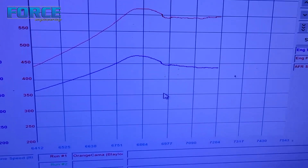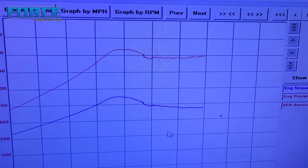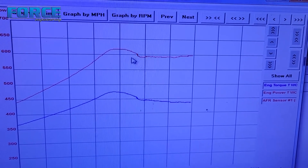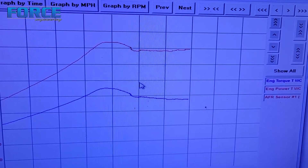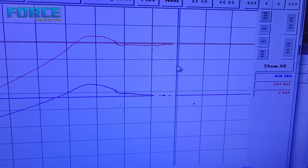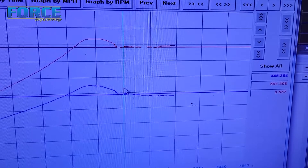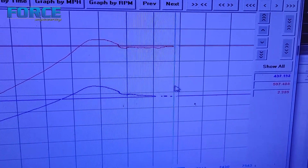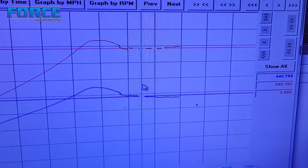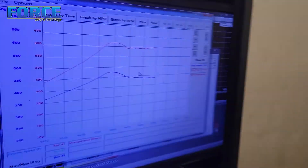Alright guys, getting wrapped up with this COPO clone. Just to give you an idea of the graph here — I don't have the numbers pulled up on purpose because of the converter being so loose and the bump it creates when I tip into the throttle. Out here we just kind of ignore those numbers; that's just a converter blip. It made 597 at the tire. Looking at the peak torque value back here, it made 445 foot-pounds of torque and 497 horsepower. It's making 590 through this whole range, so pretty cool — pretty usable power curve.